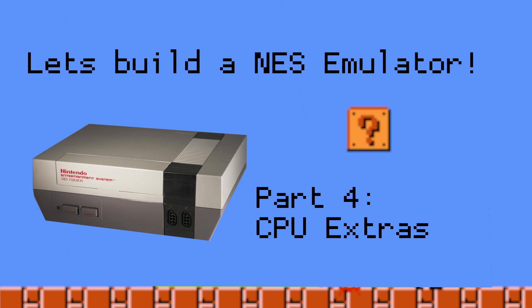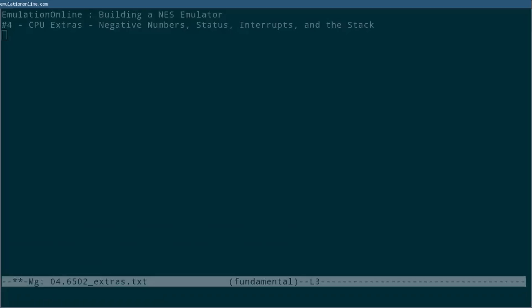Welcome back. Last time we looked at how a CPU runs instructions and put together an outline for a CPU emulator. Before we're ready to start implementing the entire NES CPU, there are a few more details we need to understand.